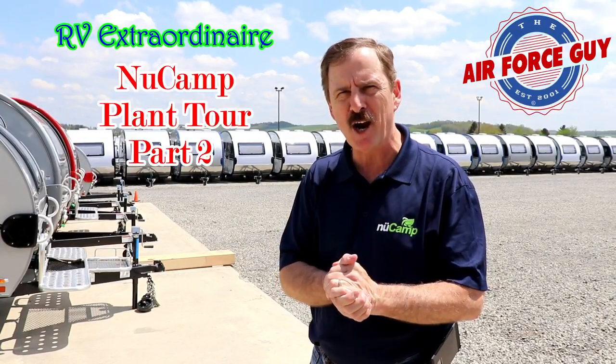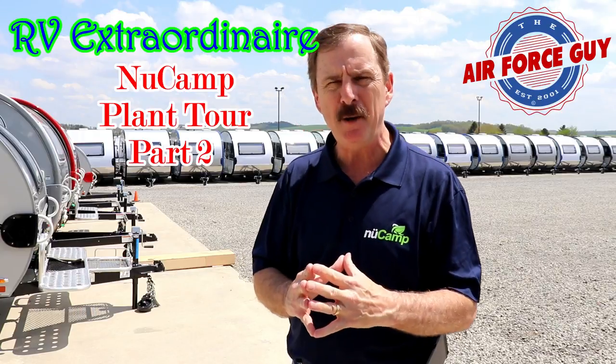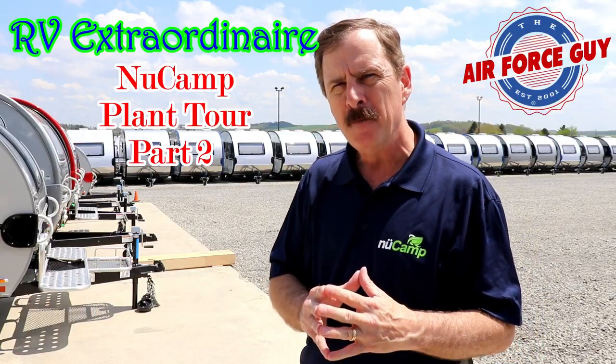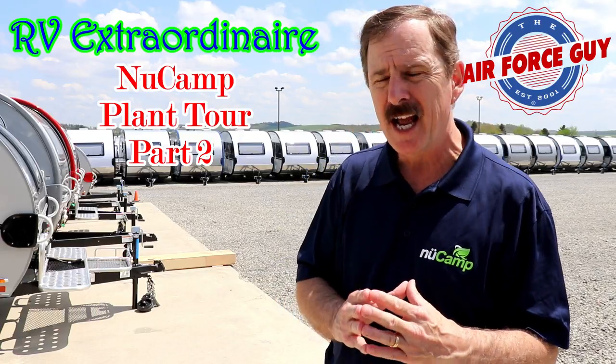Ladies and gentlemen, Paul Chamberlain, the Air Force guy, RV extraordinaire, coming to you from NuCamp up here in Sugar Creek, Ohio. Today I'm going to give you a plant tour and show you what this place looks like.